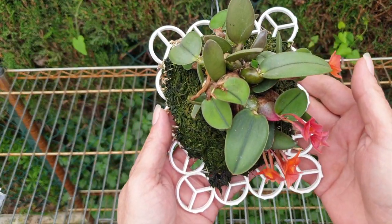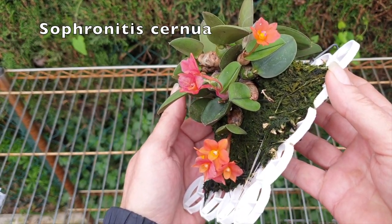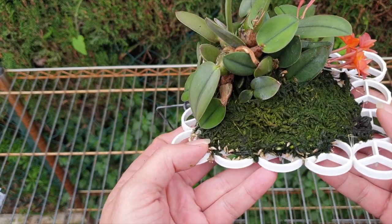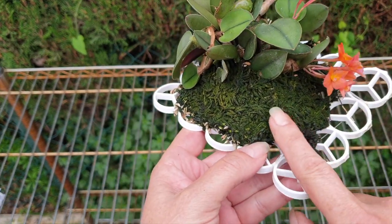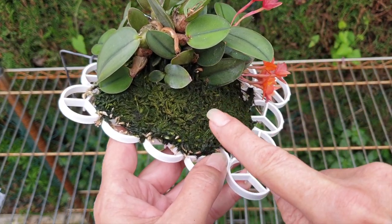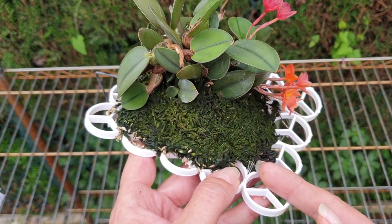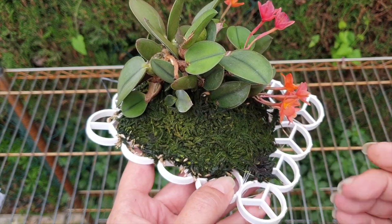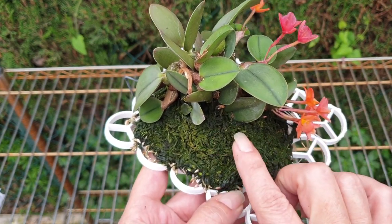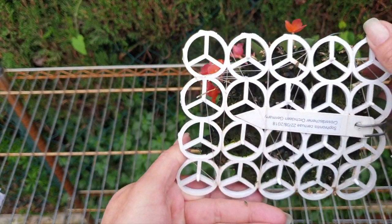My next one is my little Sophronites Cernua, doing really well on the mount as she would prefer to grow. I don't like this happening though — twice a year there's always an issue with the moss going this color. Now would be a good time to re-moss her. She's not growing roots yet. If I were to re-moss using the same media around her again, it wouldn't be a problem to do it right now while it's cool and the roots are not growing. There would not be a change.